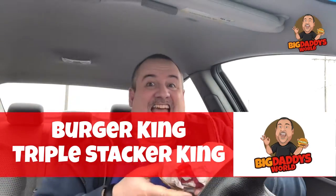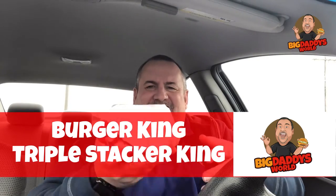What's up YouTube, Big Daddy here — it's time for another food review. Today we are sitting outside of Burger King and we are checking out the all-new Burger King Triple Stacker King.